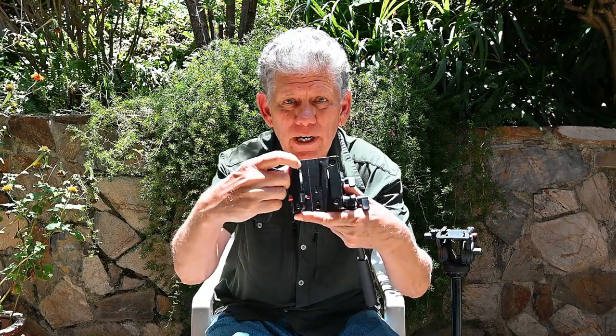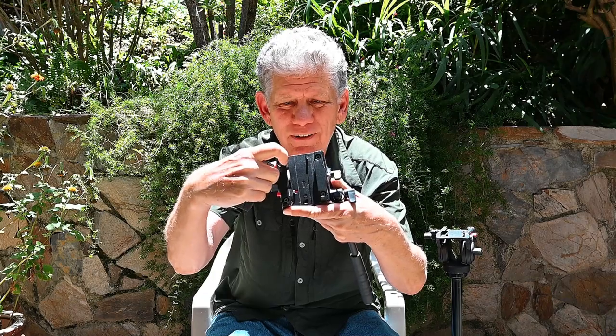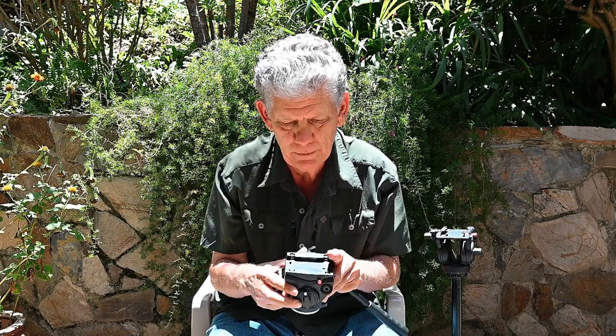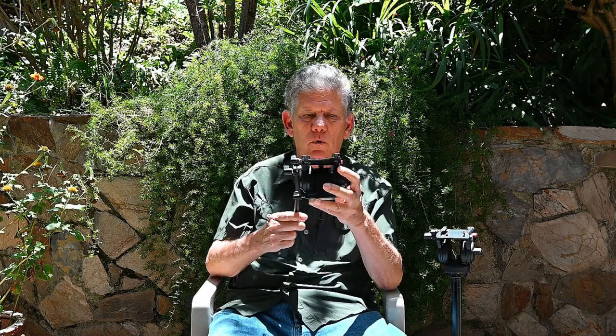I noticed it because right in here the black paint was actually wearing off from the Swiss plate sliding in there. It was that far warped.